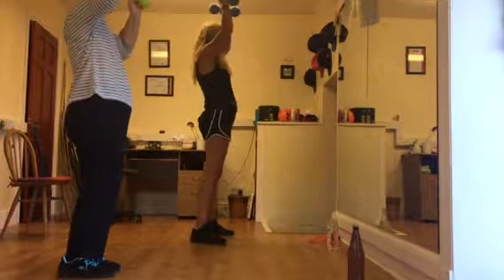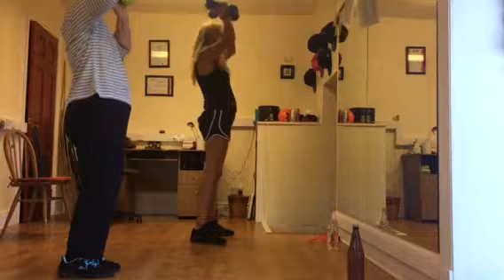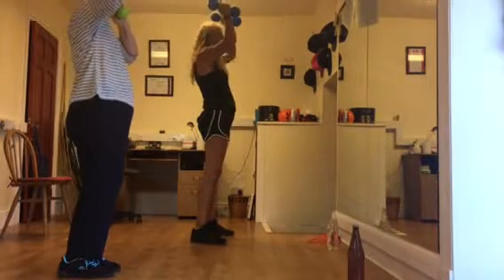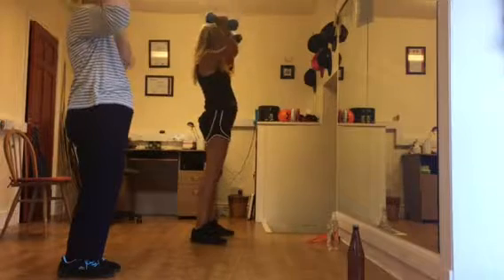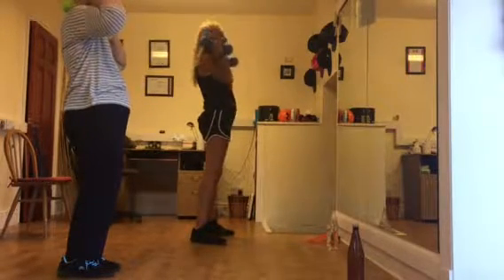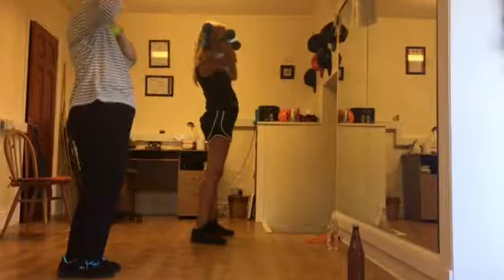Go up as much as you can, and down. Go up, and down. Two, three, four, five, six, seven, eight, nine, ten. Okay.